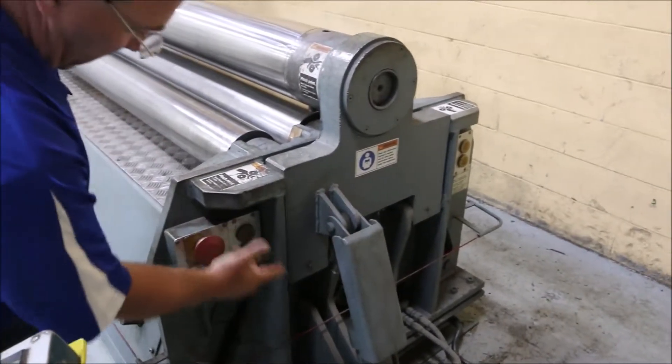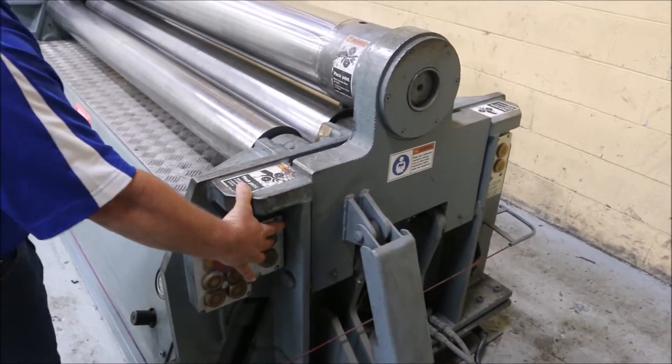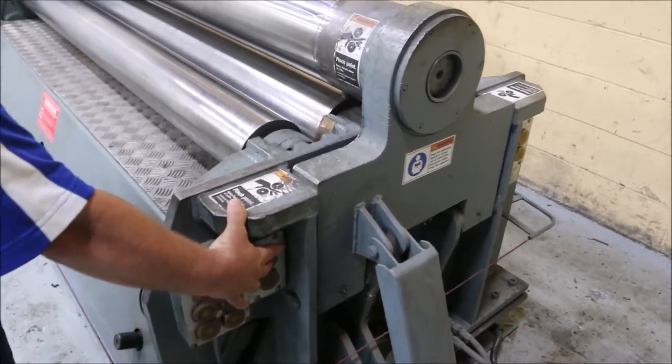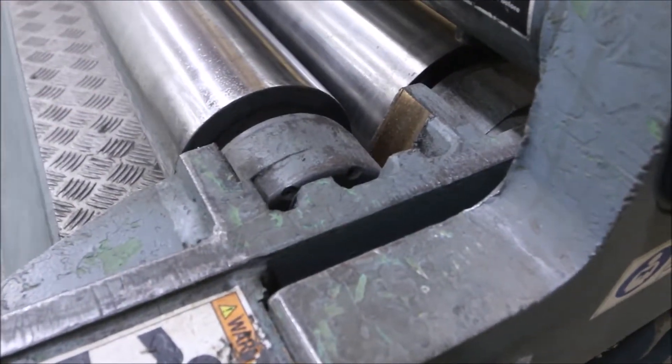The front and rear rolls are independently adjusted on the ends. You can see it moving up here, so you can do a taper on your roll.